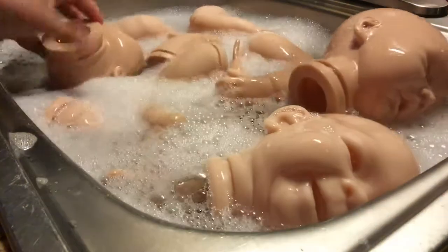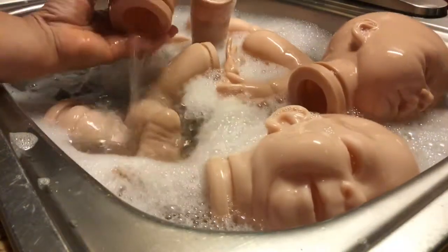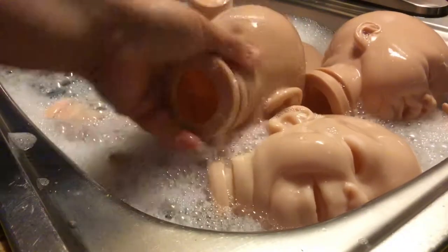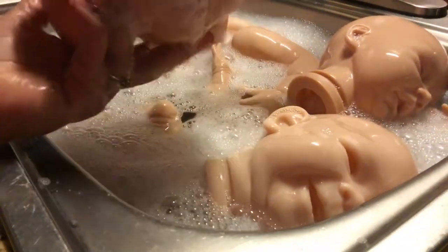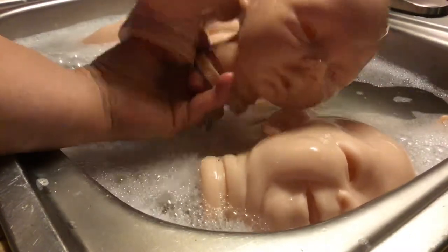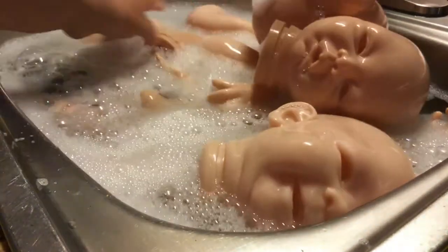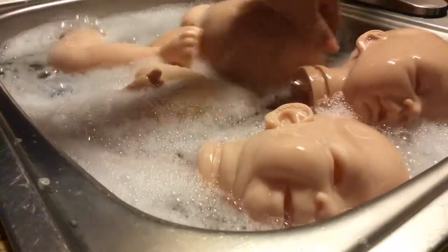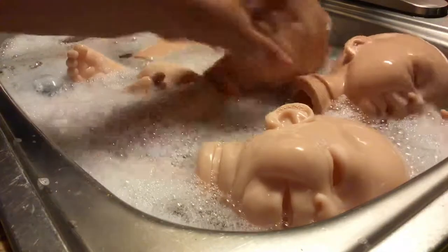Then I have her twin, the Abigail kit by Claire Taylor. These two kids are long sold out, and I have the limbs here. So after I wash them, I prepare them.